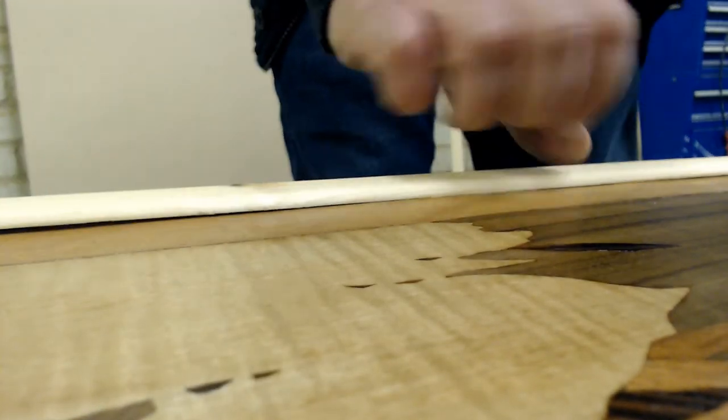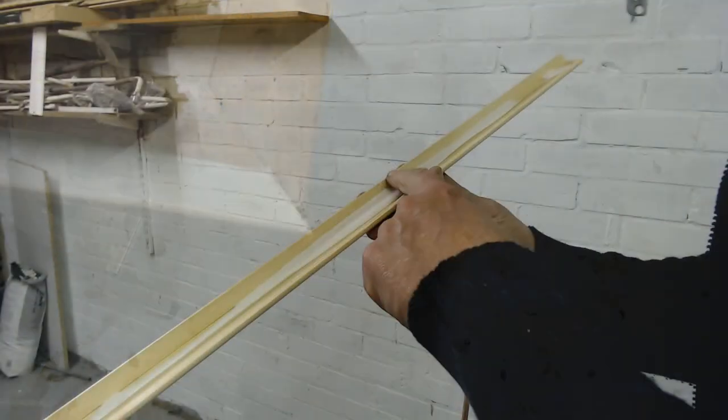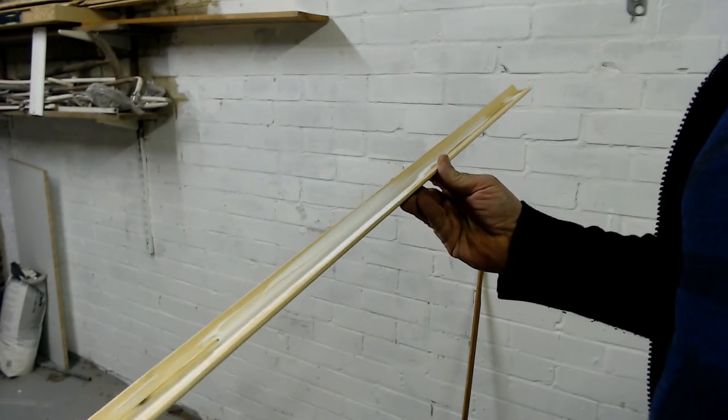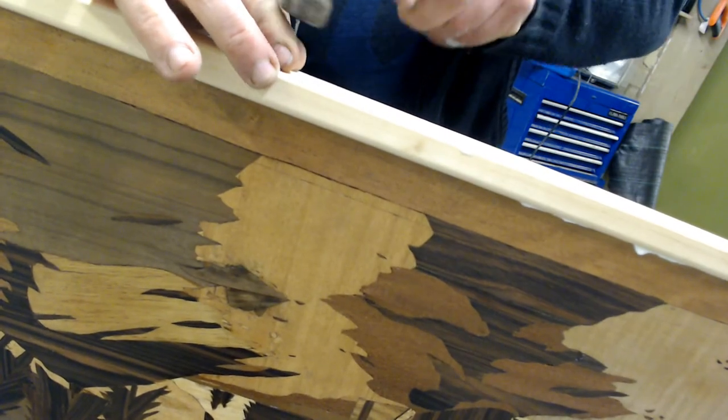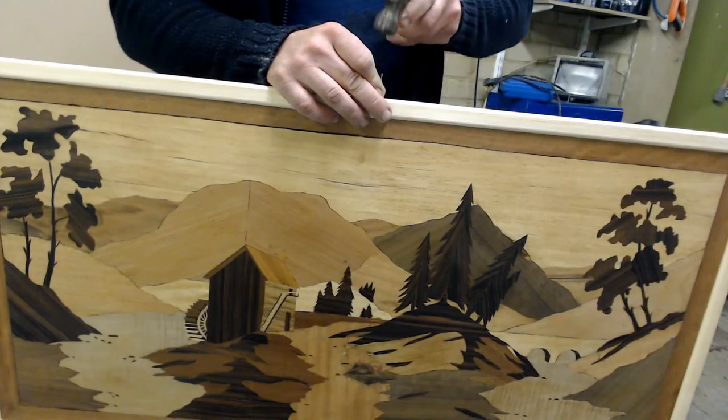Time to add the frame — I'm using 20mm by 20mm L-shaped framing with 45-degree mitered corners that is glued into position and tacked with nails for reinforcement. Once finished I'll give it a further coat of lacquer to seal the wood.